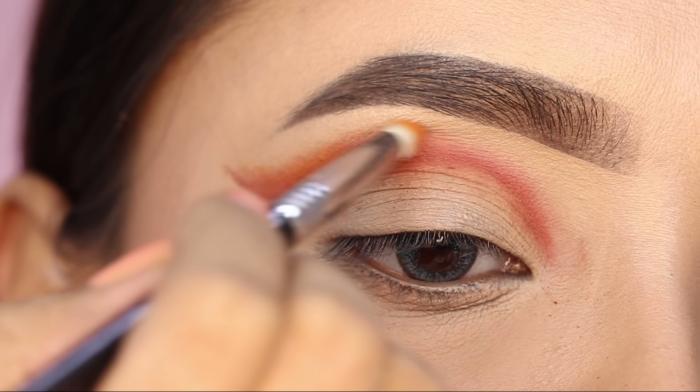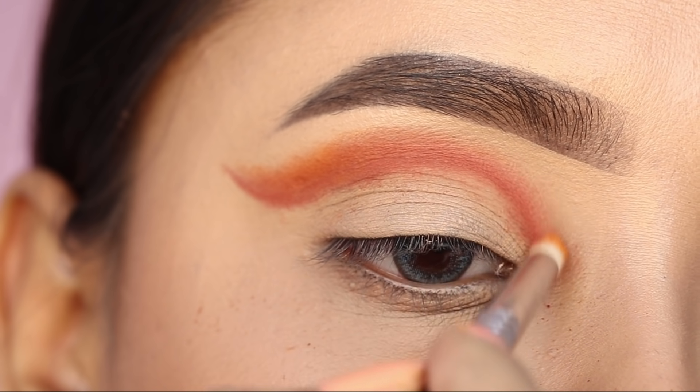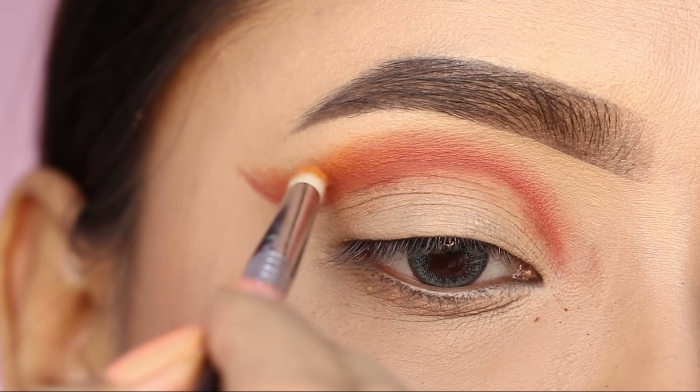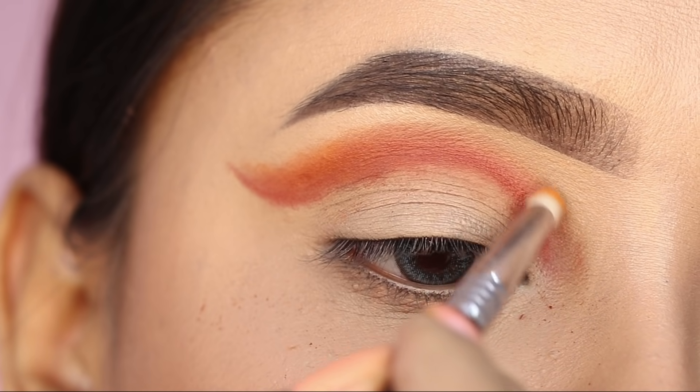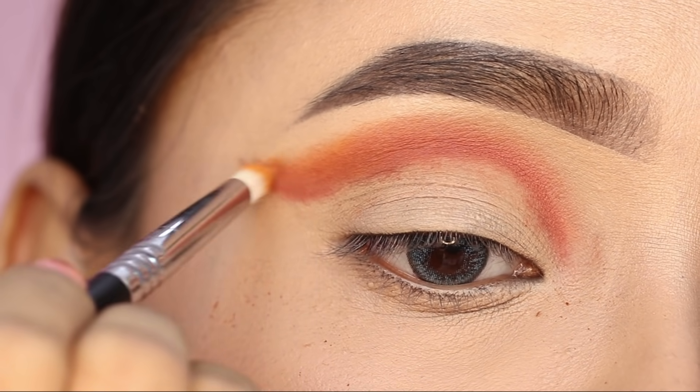I blended the brown shade into the crease — this will be our transition shade or crease shade. Now I will blend both shades so that there will be no harshness. Back and forth I will place the orange color to get intense color.